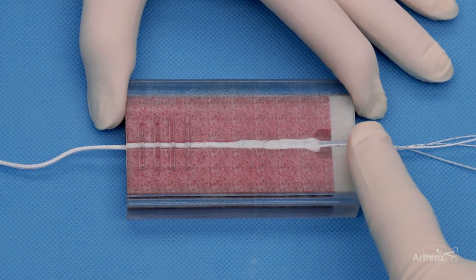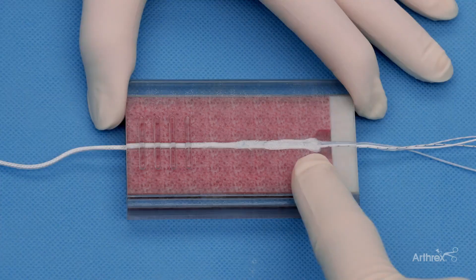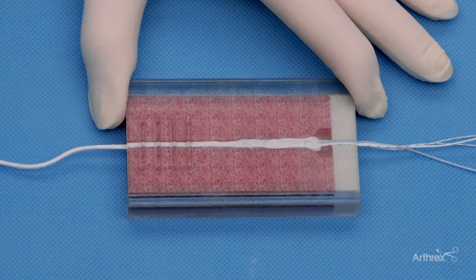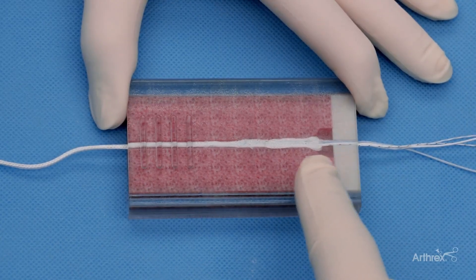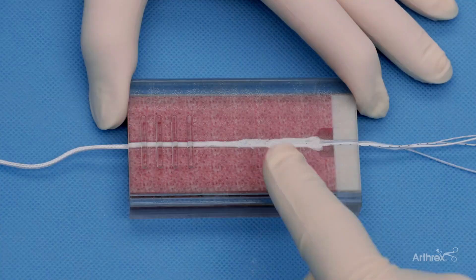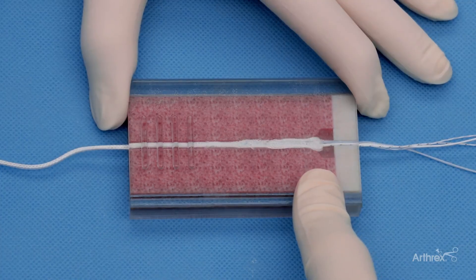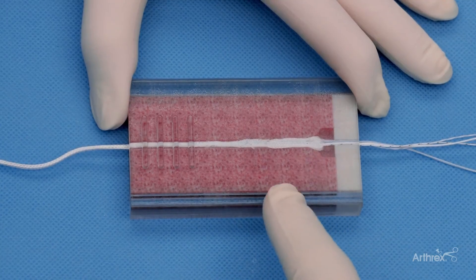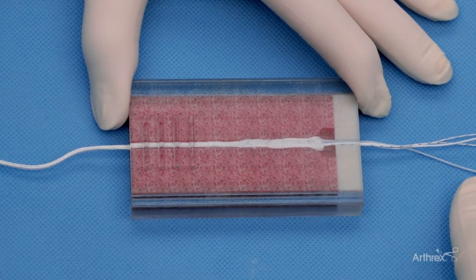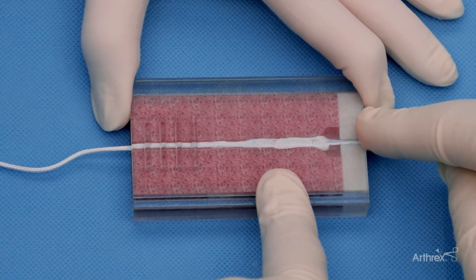Once the SutureLock Implant is deployed from the knee joint into the tibia in a retrograde fashion, the sheath comes into the cancellous portion of the tibia bone with the four repair sutures still coming out of the knee joint portal. Once the SutureLock sheath is just inside the tibia cancellous portion, you can get good tactile feedback to know that this has been put in the correct position. The SutureLock sheath is then bunched up under the tibia using a combination of gentle back and forth motion on the four repair sutures plus the meniscal SutureLock sheath deployment suture. This shows the unique nature of this implant as it is deployed underneath the tibia cortex.